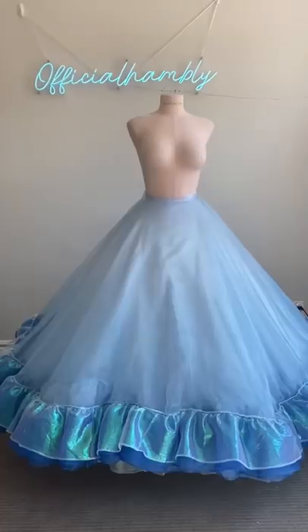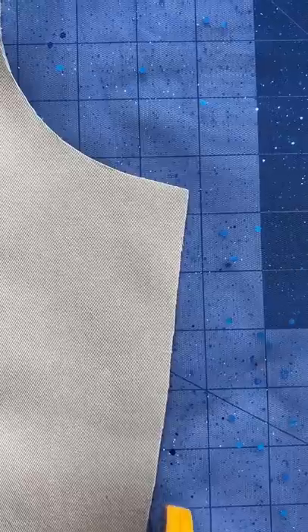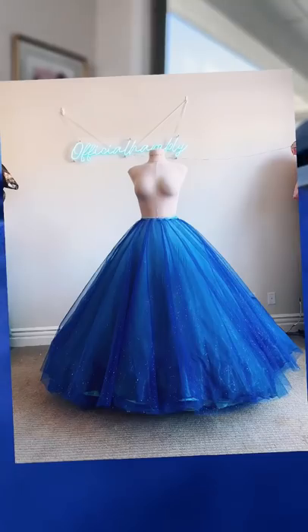Overall, there are ten layers of skirts in this dress, and this is the final look. You'll have to come back for part two, but I promise it's worth it. Hey besties, this is part two of the Cinderella inspired dress, and if you're just joining us, this is where we left off.